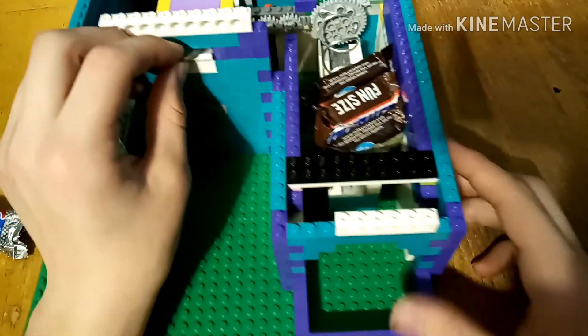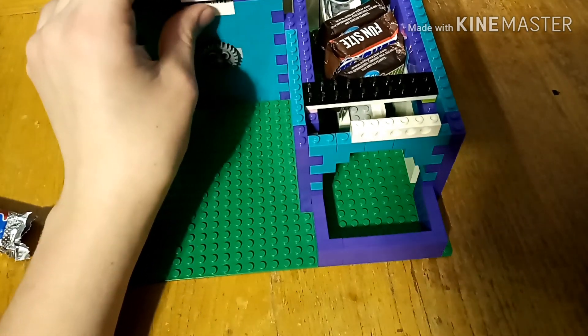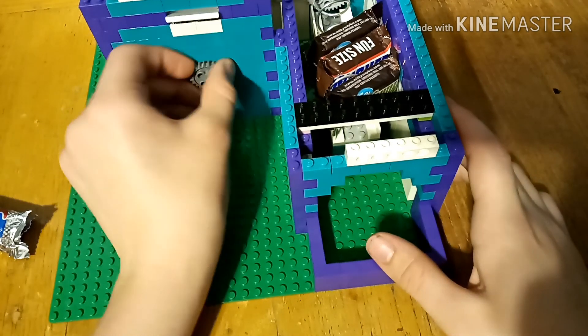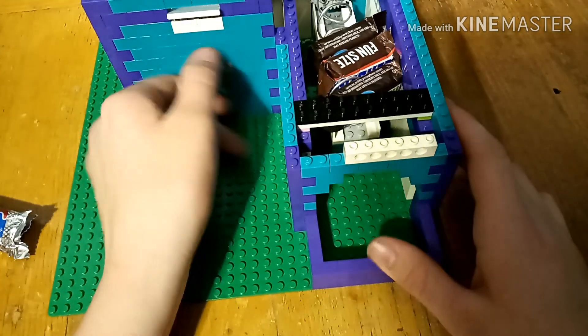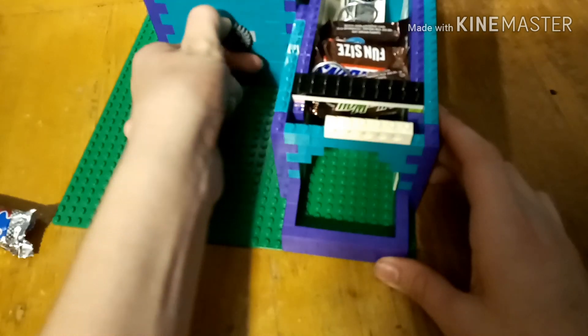Final time — quarter goes in, the mechanism turns, allowing me to have the sweet candy treat.